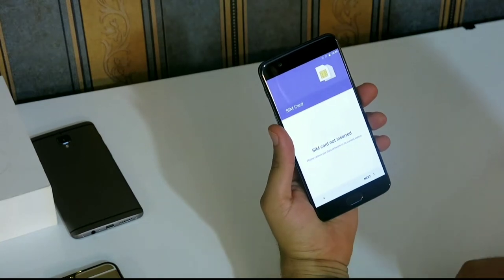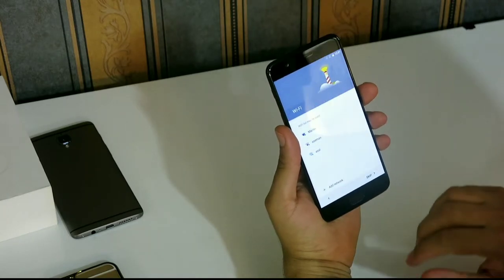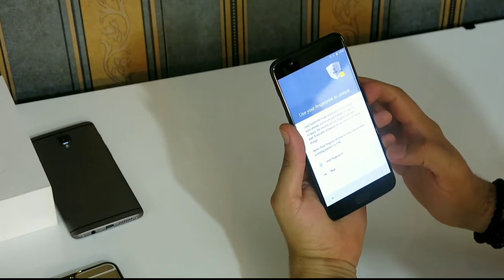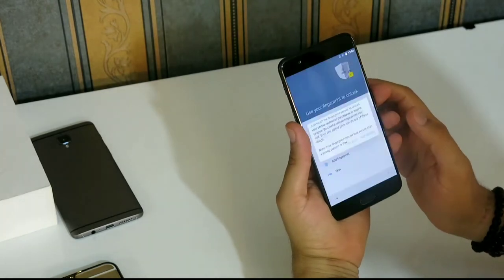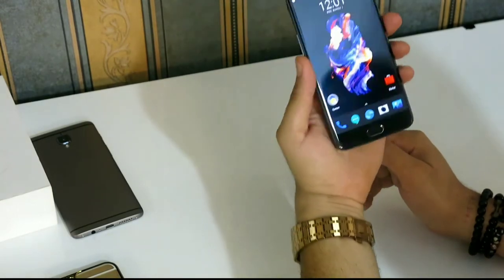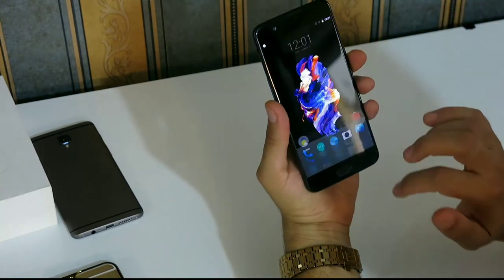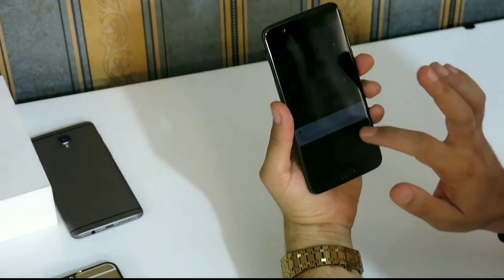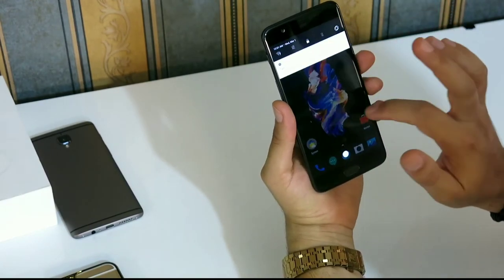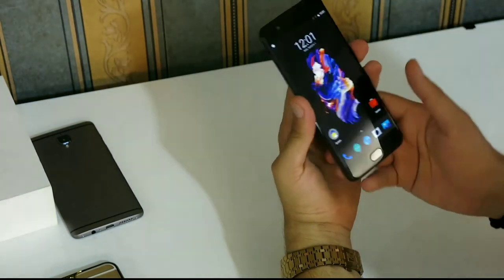I'll come back after setting up the phone — or maybe I can run through it now. Skip anyway. This is how the OnePlus looks. Nice — I love this phone. Very smooth.